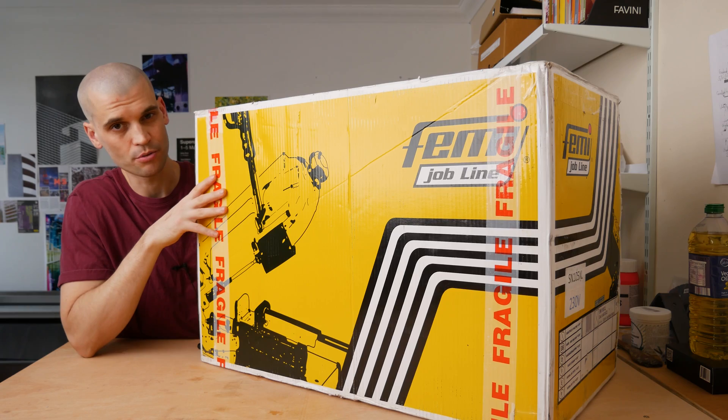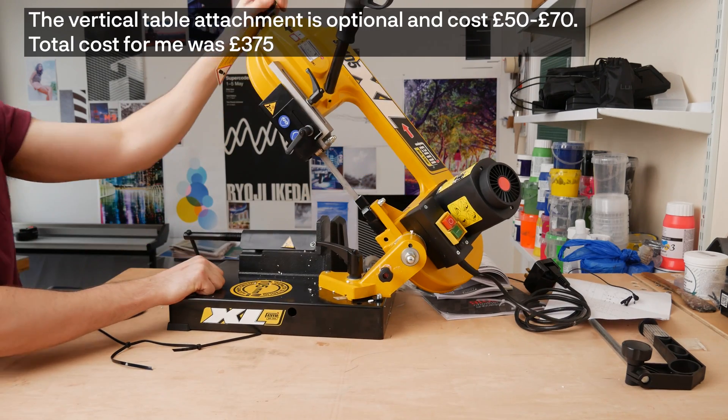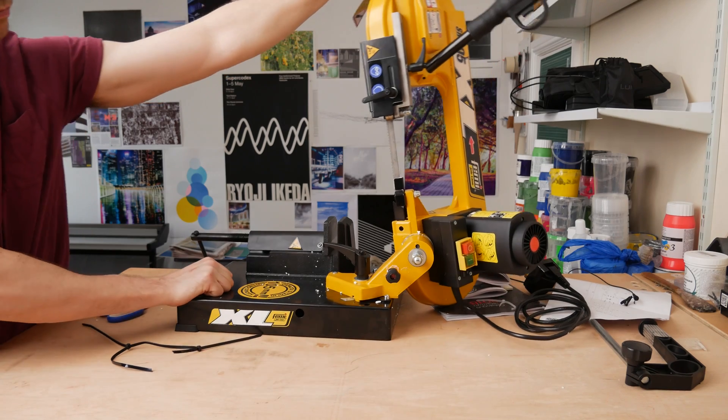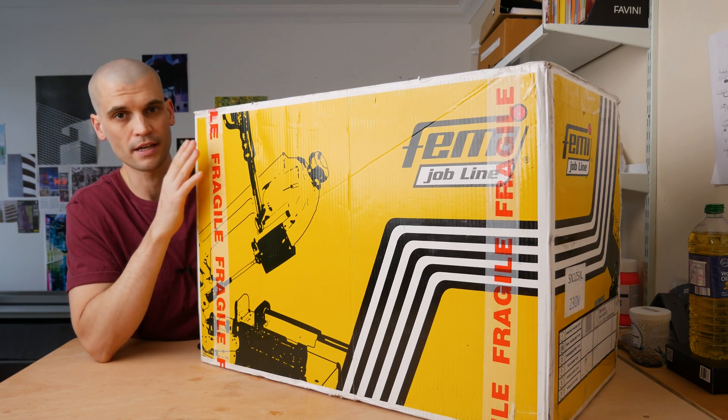I picked this up for £320 and I also got the table attachment, because this saw can go vertically so you can use it as a vertical bandsaw as well, which is good for cutting up sheets — which I do plan to do. Anyway, it's enough talk, let's take it out of the box and get it all set up.